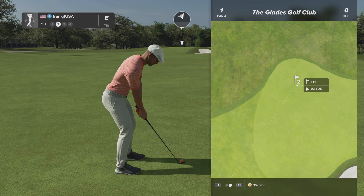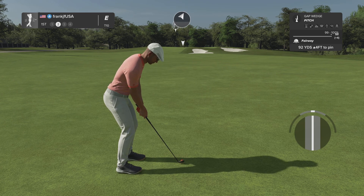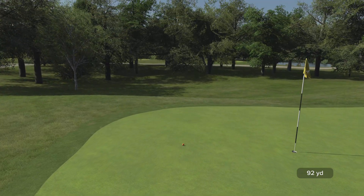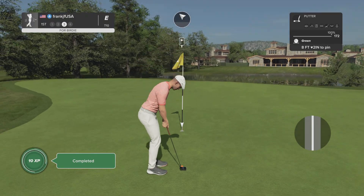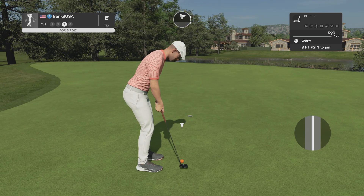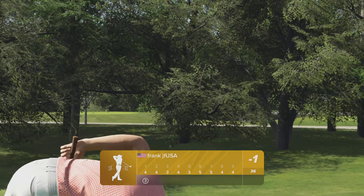Second shot here on the first. This is looking promising. I like what you did there. Eight feet. This putt's tracking. And good news, you're already under par today. Let's keep that going as we move throughout this course.